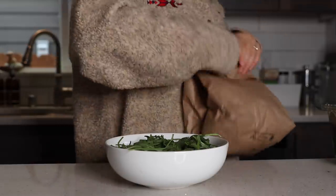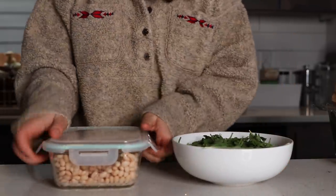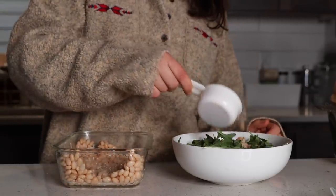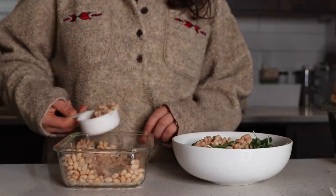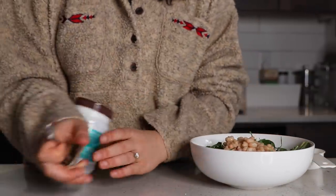I love arugula, but I know it's not for everyone, so you could always just use more baby spinach. On top of my greens, I added some cooked beans — cannellini beans, actually I think they're navy beans — that I made in my instant pot. I just like to make a big batch of beans in my instant pot with just water, no salt or anything added, and then add them to lunches and dinners throughout the week. It's a really easy source of plant-based protein and I just add salt later or in my dressing.